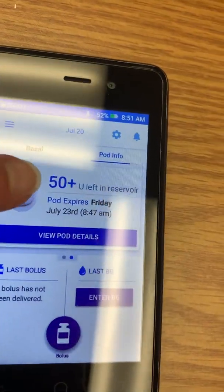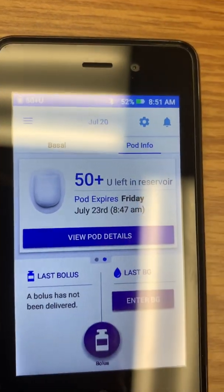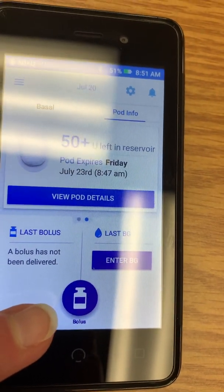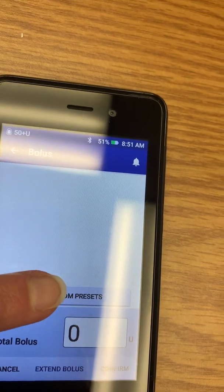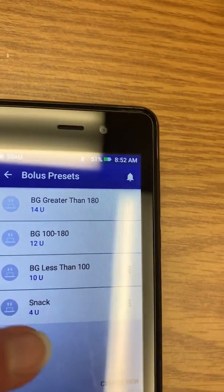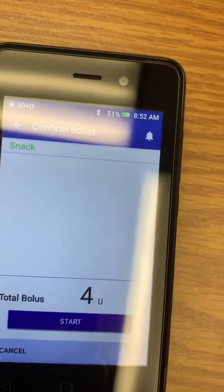On this screen, '50+' means you have more than 50 units of insulin in the pod. Once it gets below 50 it'll count down — 49, 48, 47 — and it'll alert you when you get down to 10 units. When it's time to eat, tap the little insulin bottle icon at the bottom. It'll say 'Select from Presets' — tap that, then choose: snack or meal, and whether your blood sugar is less than 100, between 100 and 180, or greater than 180. Select snack, hit Confirm, then tap Start to deliver the insulin.